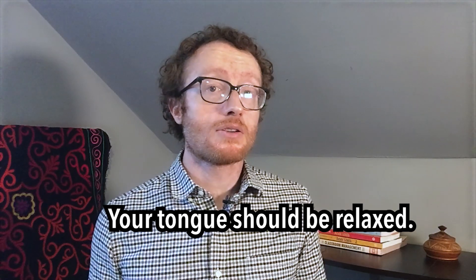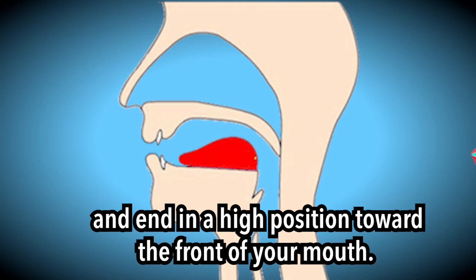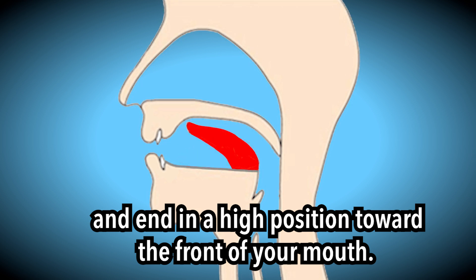Your tongue should be relaxed. It should begin in a middle position toward the back of your mouth and end in a high position toward the front of your mouth.